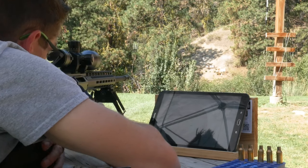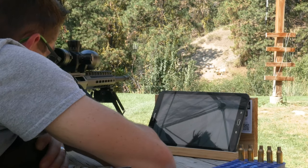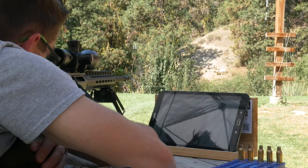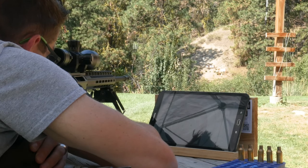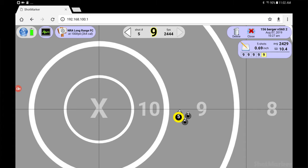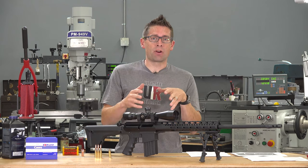Right away I started to see promising results with this Uintah Precision Upper 10 and these Berger 156 grain bullets. I saw three shots go into .34 inches right off the get-go, and in a string of five, I put five shots in under .7 inches.